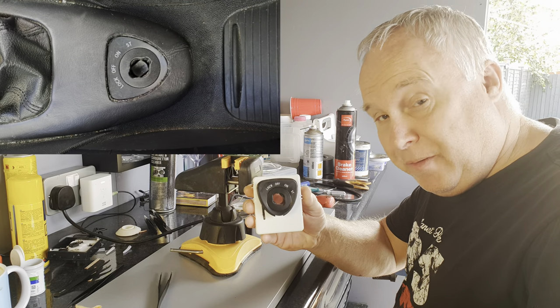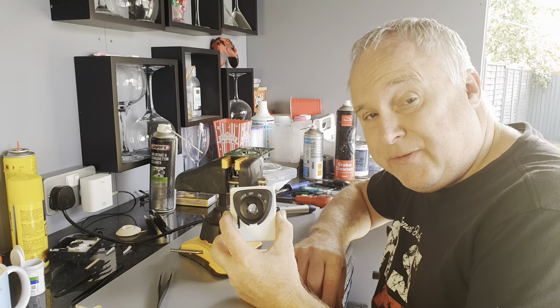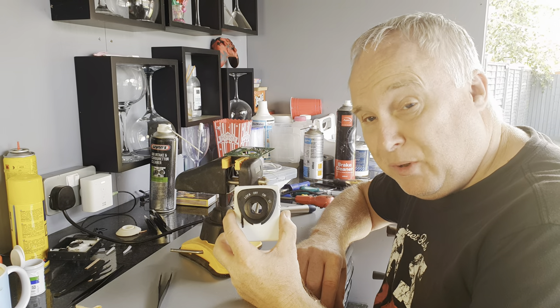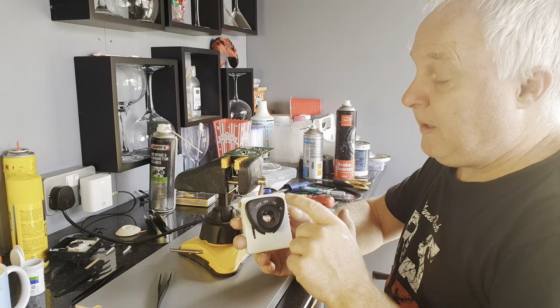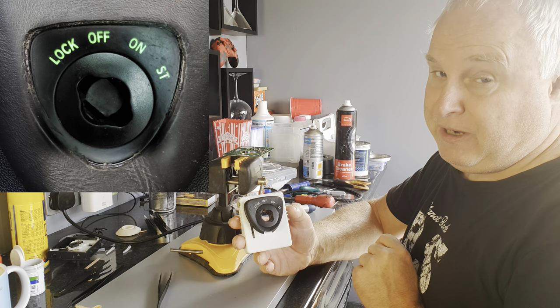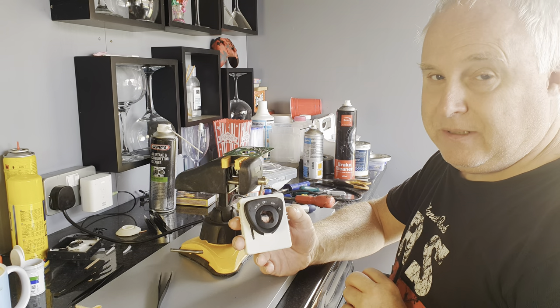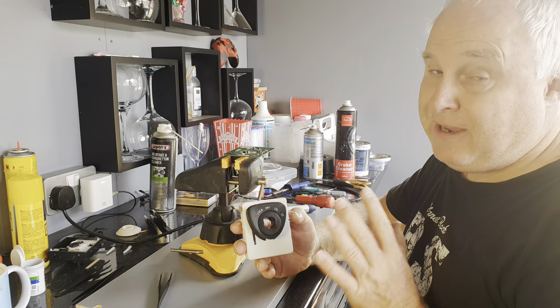Today I'm going to help you do a Saab 9.3 ignition switch LED upgrade. When the 9.3 SS first came out in 2003 model year, the ignition switch module had LEDs inside that lit up the words lock, off, on, and ST in green, the same as the rest of the dash. But that feature was dropped in 2004 model year and never returned.